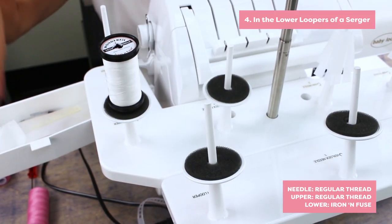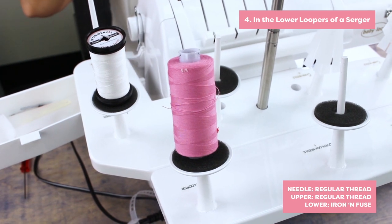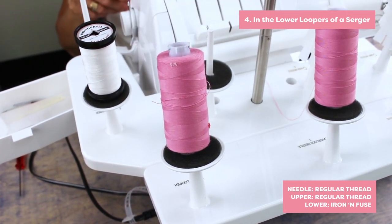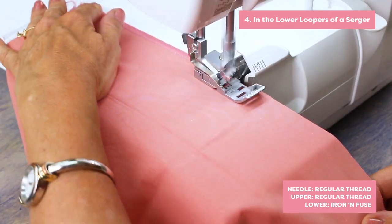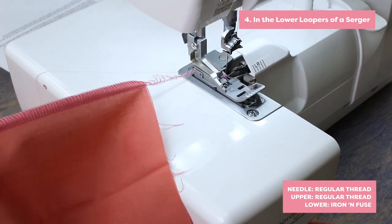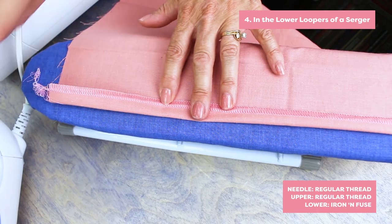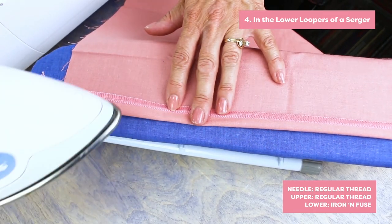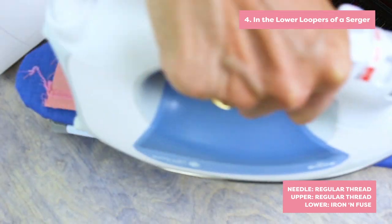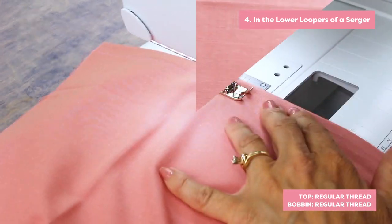You can also use this thread in the lower loopers of a serger. Serge around your hemline with the fusible thread in the lower looper of your serger and regular thread in the needle and upper looper. Turn up the hem and fuse. Then turn your work to the right side and stitch for a simple turned-up hem.